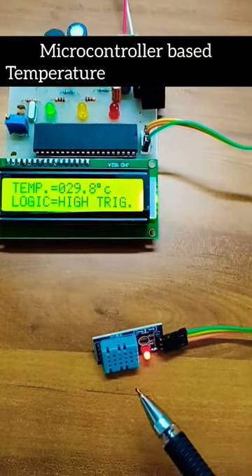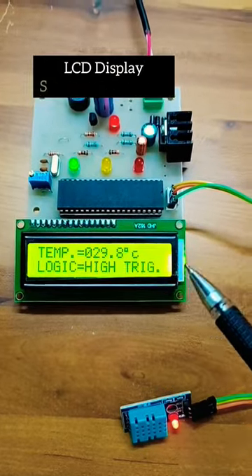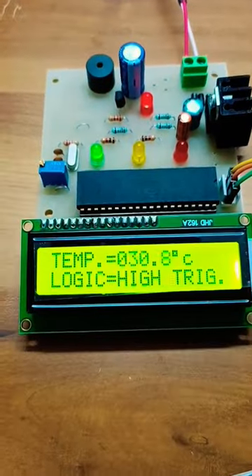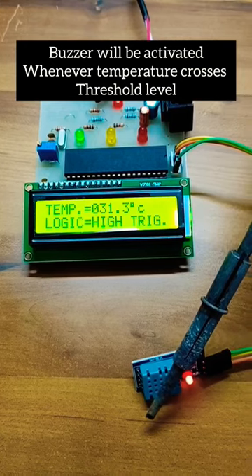Microcontroller based temperature overheat detector. This is the DS11 sensor. The temperature is displayed over here. You can use the solder gun to heat the sensor. You can see on the LCD the temperature is increasing. Whenever it crosses the threshold level, the buzzer will be turned on.